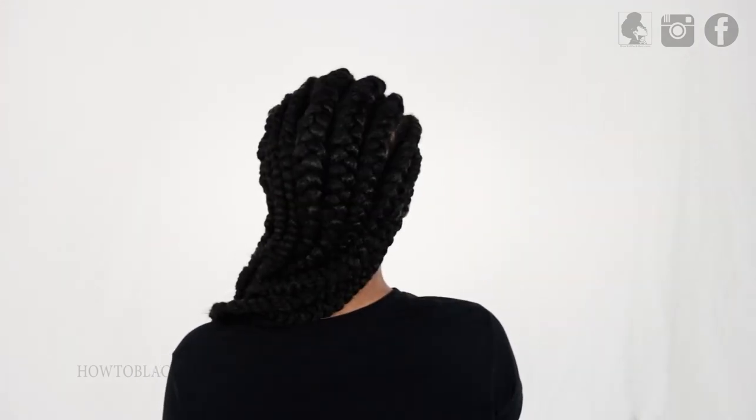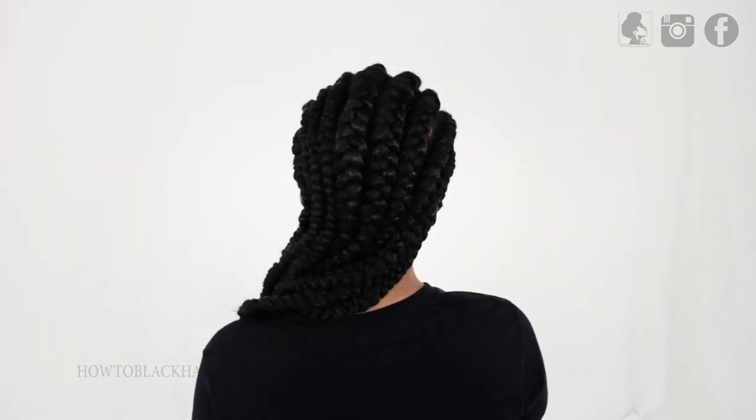This is such a beautiful and creative and neat looking style that you can do to put that spin on cornrow braids. Being that you don't add the hair the same way as a cornrow braid, you're going to create a look that starts to gradually get thicker as you near the back.